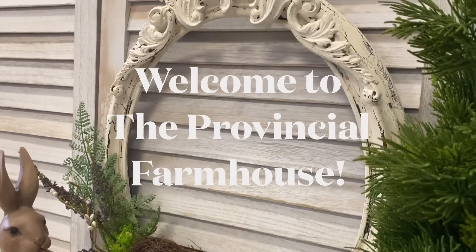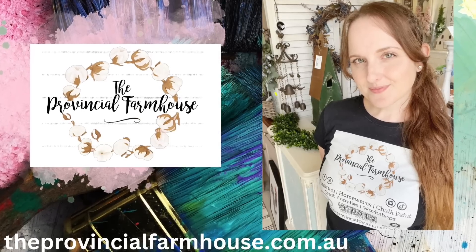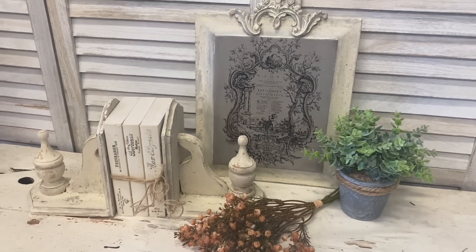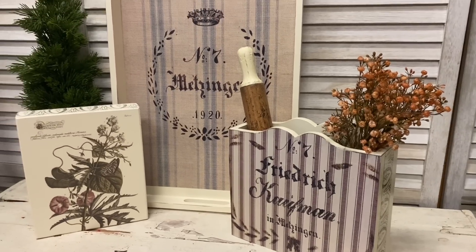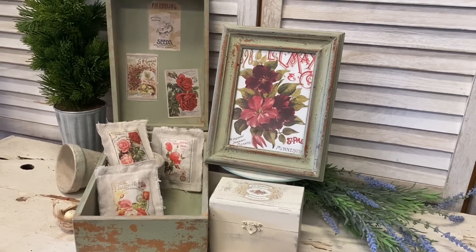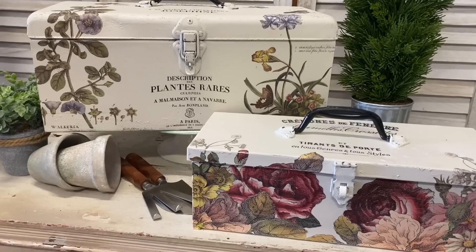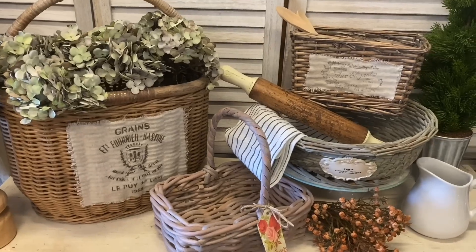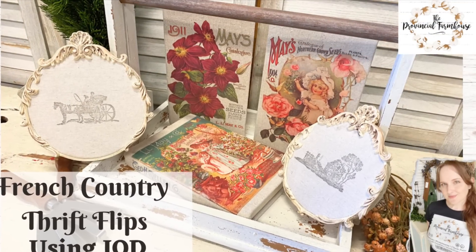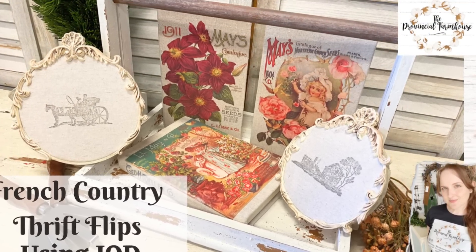Hi everyone, it's Erin from the Provincial Farmhouse. Welcome to my channel. Today I'm doing some French country thrift flips using IOD transfers, stamps and moulds.